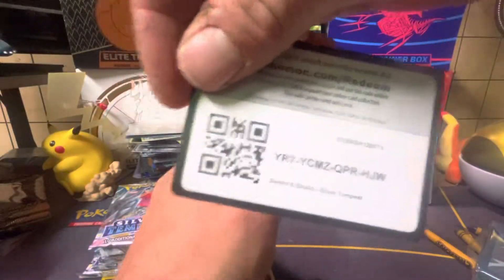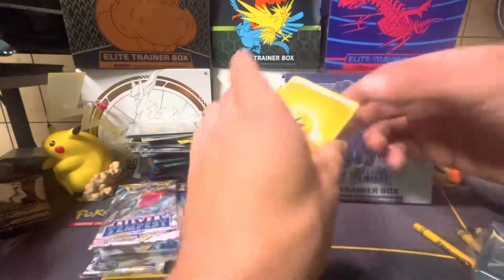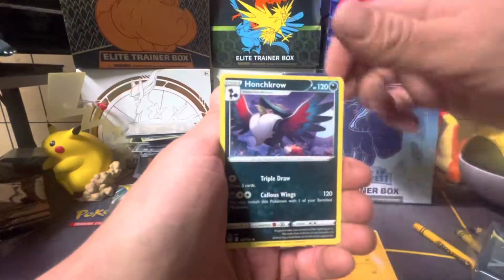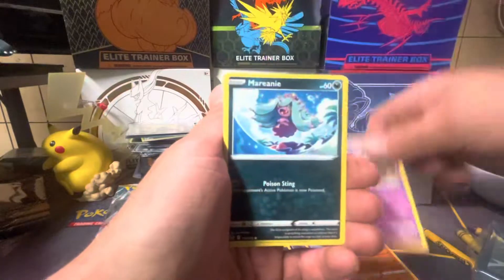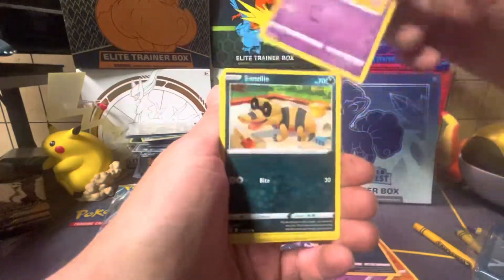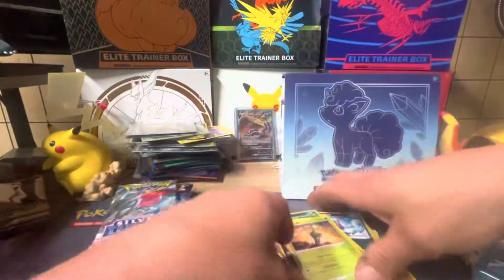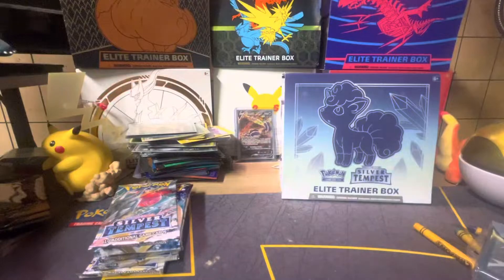That's the first code card. One, two, three, four — let's see if we get anything good from this pack. All right, we got ourselves a Lightning Energy, Raichu, Honchkrow, Slurpuff, Ball Guy, Dedenne, Swirlix, Sandile, Mistrevus, and a Varizian. There you go Anthony, you can keep all those.